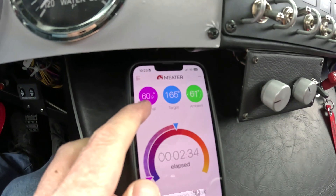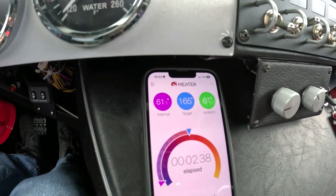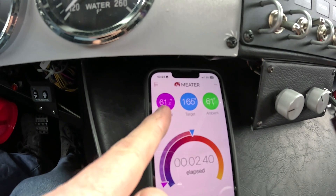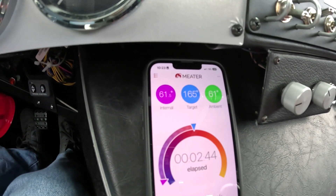You can see the internal temp and ambient are now almost dead set and they're both rising. Ambient is 61.1, internal 62.2. Those headers are starting to put heat into the engine bay — this thing is warming up quickly.